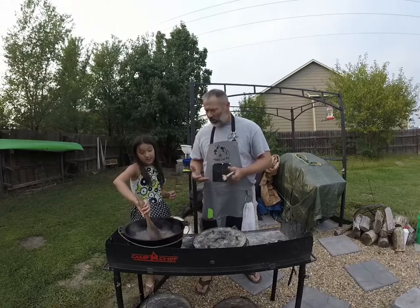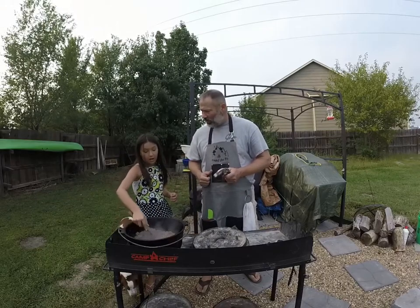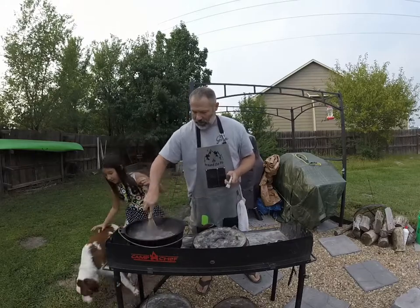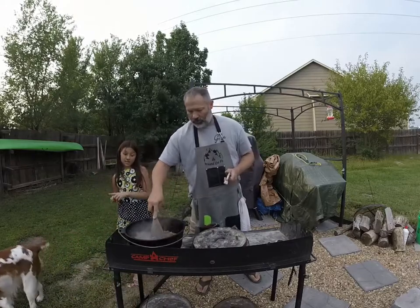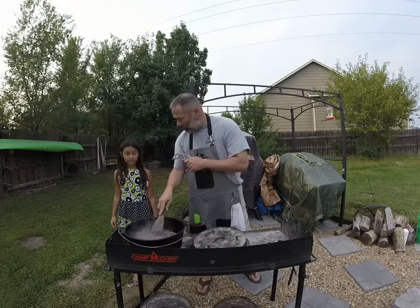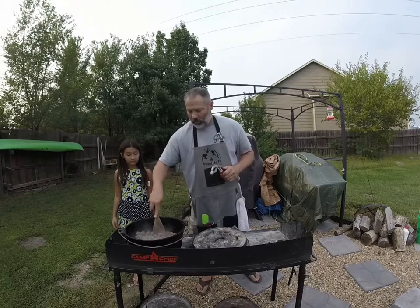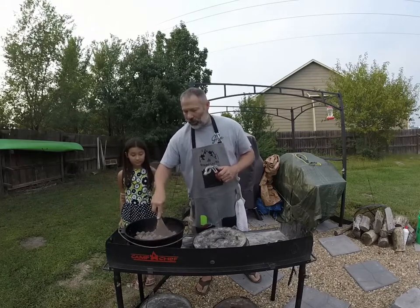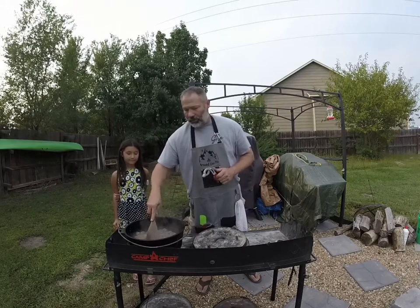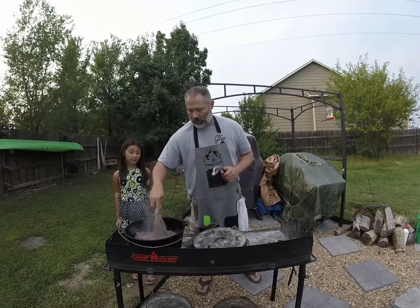You like cheeseburgers? Yes. You like everything on your cheeseburgers? Like ketchup and mustard? Yes. Everything but tomatoes and onions. Well, we're going to have a little bit of an onion taste but you won't be able to tell it because you've had this before and you liked it. So we're not going to put real onions in it — we're going to put onion powder. No real onions but onion powder is fine.